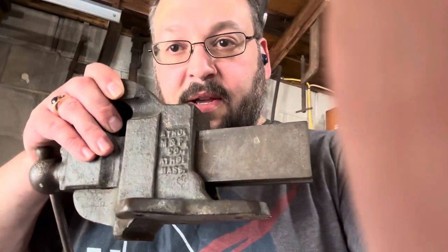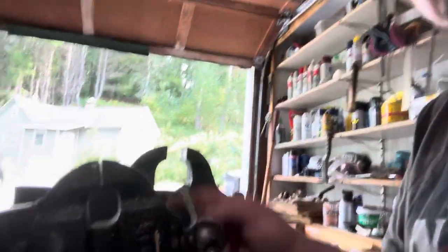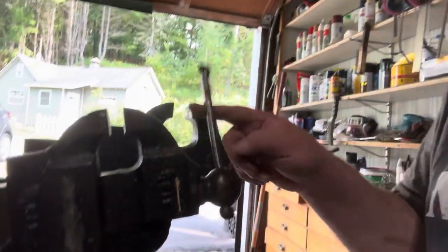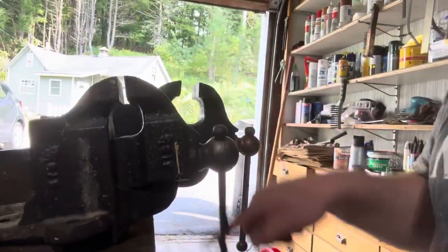Here we actually have the smallest stationary model. They also made a rotating base, which I have — a swivel base. This is the 612 and a half, which was the smallest one they made. I have not yet restored this one. You can see how smooth it is — super easy to move. I'm very happy to have this in my collection.